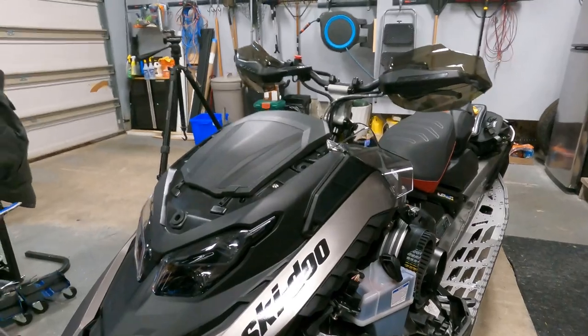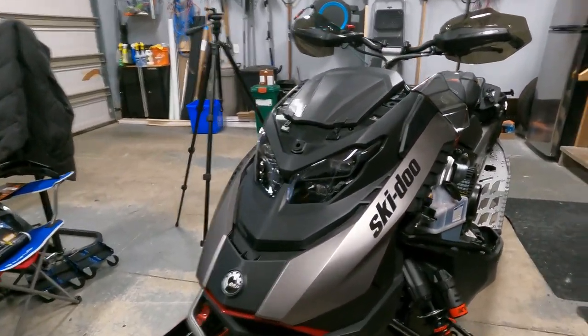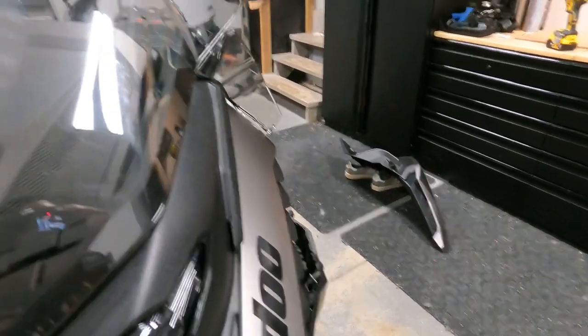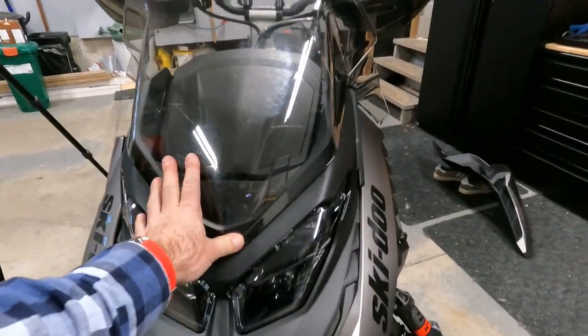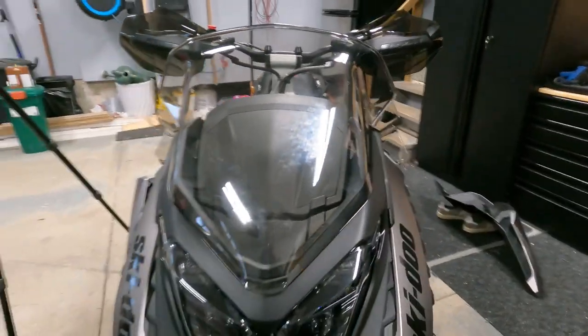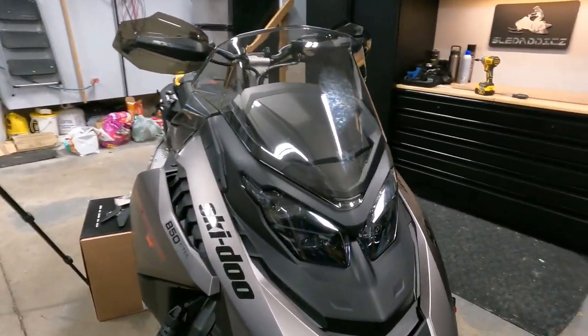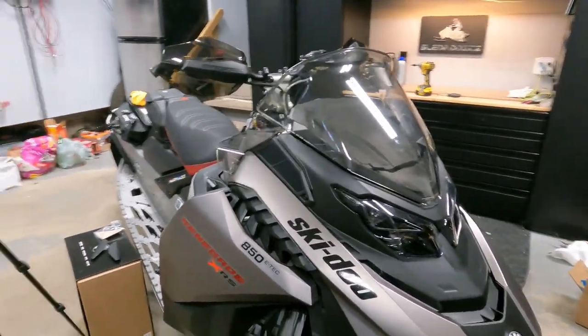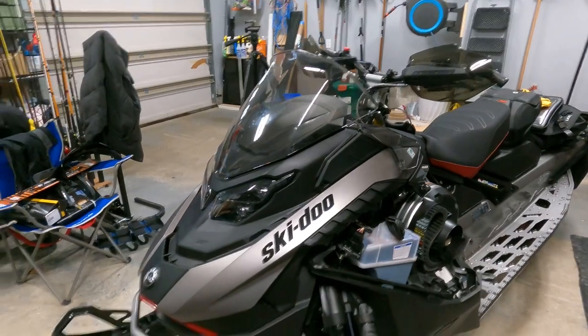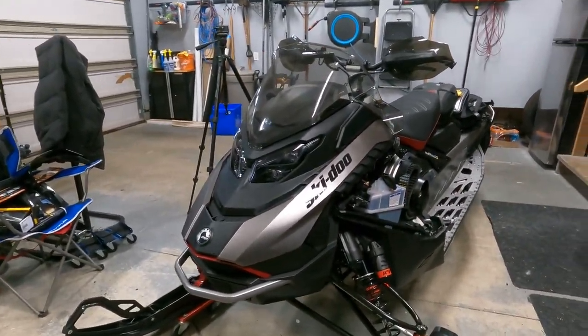Now we'll get our low windshield on and see what this all looks like. Very nice — definitely makes a difference to have those deflectors on. Really like the look of that and it should help with some wind protection as well.